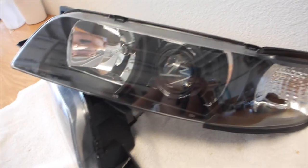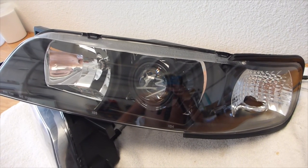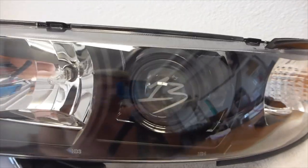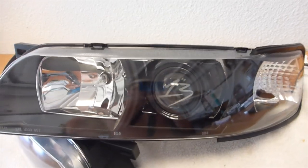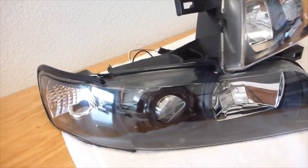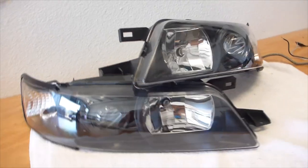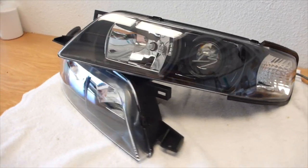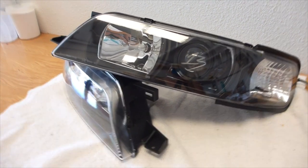What we did here was a Morimoto Mini H1 projector lens assembly retrofit into the low beam assembly location, with a black shroud and a by 13 lens etching. These are the black housings from eBay, the one-piece housings, which are good, and with the black shroud it trims out pretty solid.